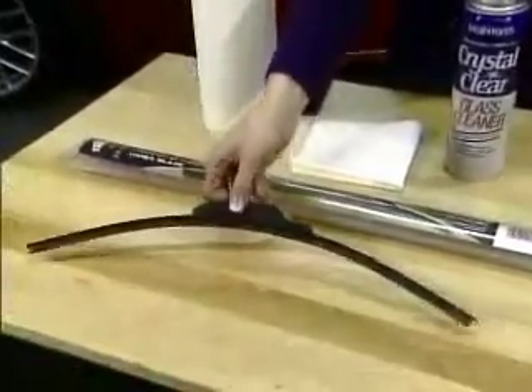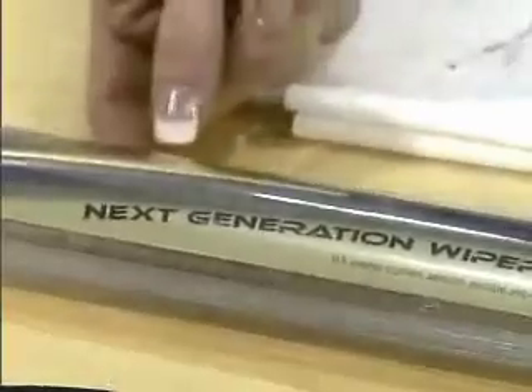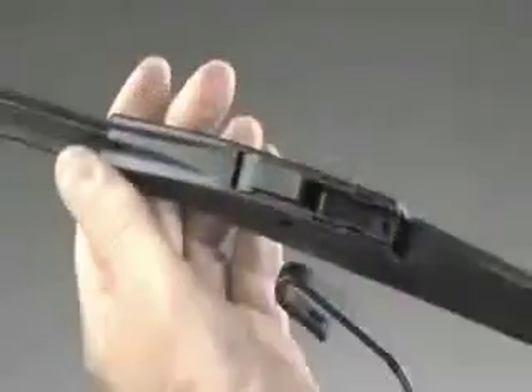The new beam blades, or flat blades. Now they do have an arc on them, but if you have a minivan or a vehicle with a real straight-up windshield and you notice windshield chatter — where the windshield wiper actually jumps and doesn't contact the glass — this is your best choice: a beam blade. Here's another way to save some money: go into an auto parts store, pay for those blades, and they'll install them for you for free. And then you'll learn how to install them.